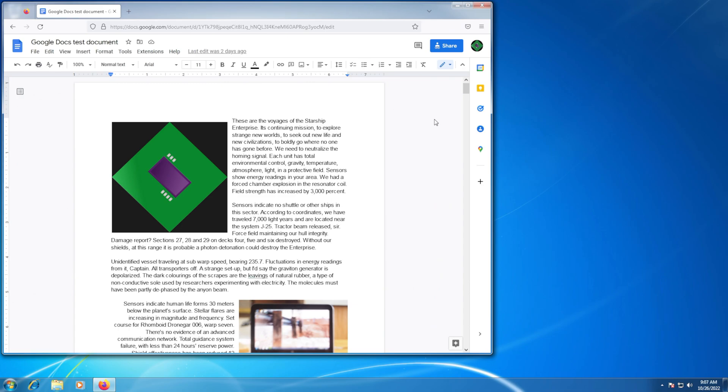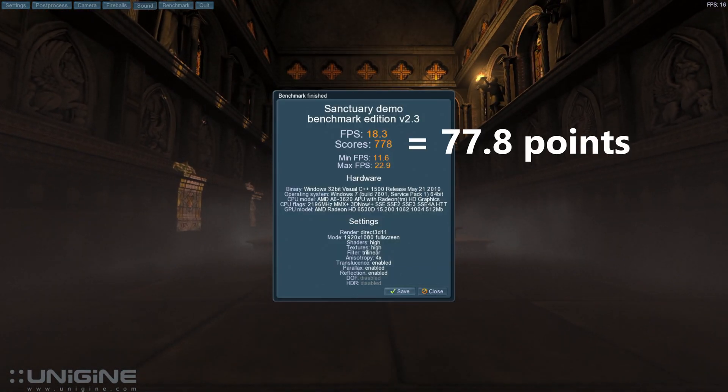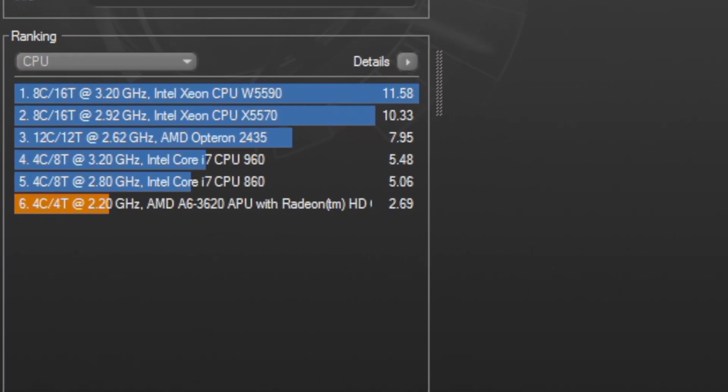Speaking of scoring, here's how the builds will be scored. Unigine is scored by dividing the score the benchmark spits out by 10 — that's your points. For Cinebench, it's the other way around: add your single and multi-thread scores together and multiply by 10 for your challenge points.